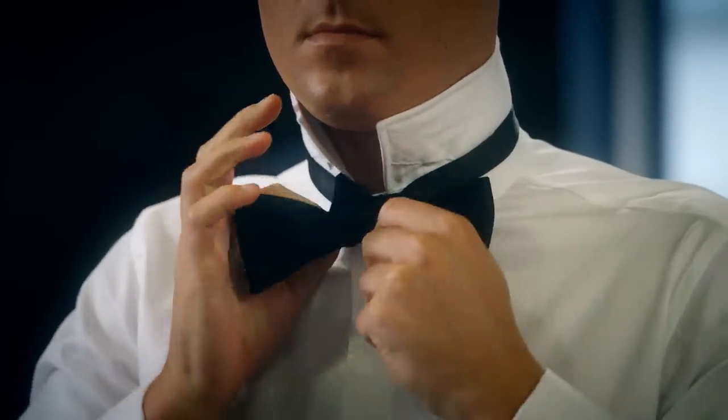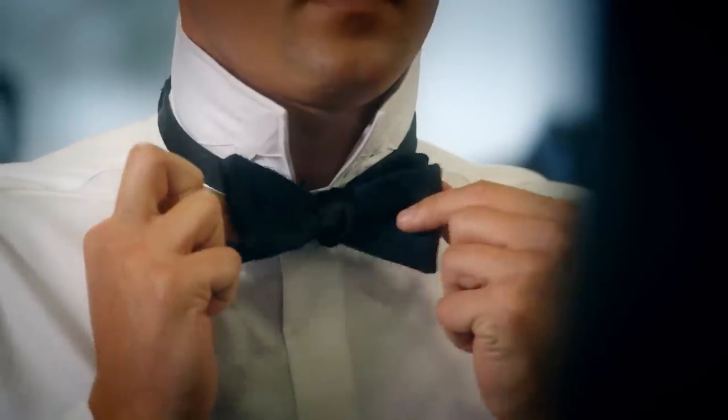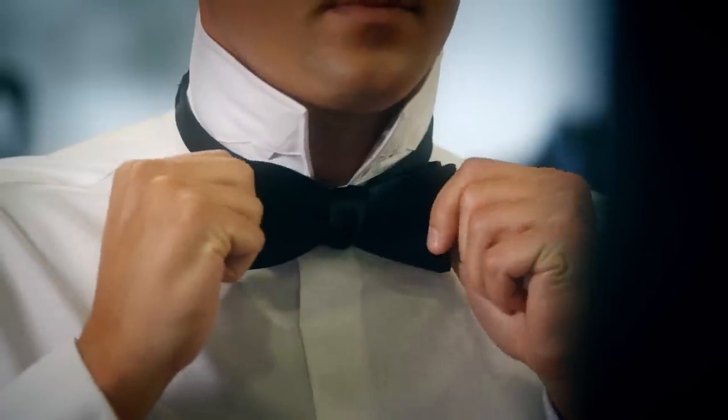Adjust and tighten. Congratulations, you've got yourself a bow tie.